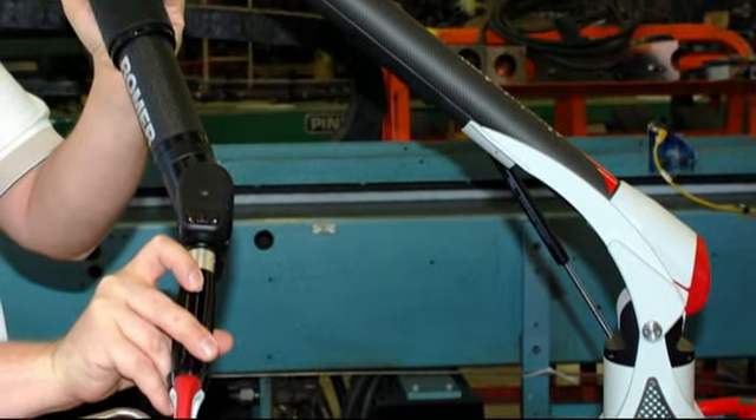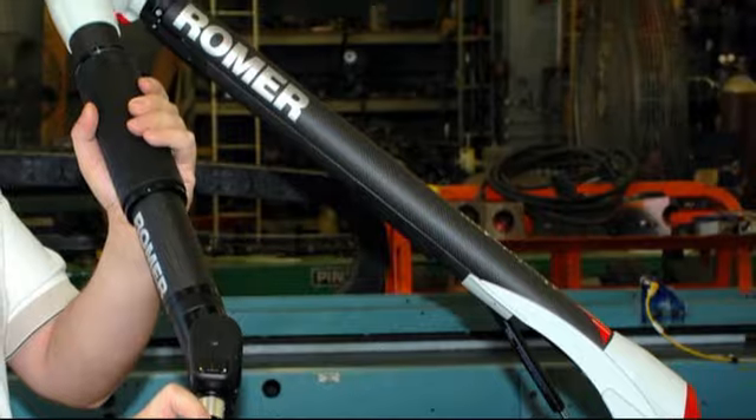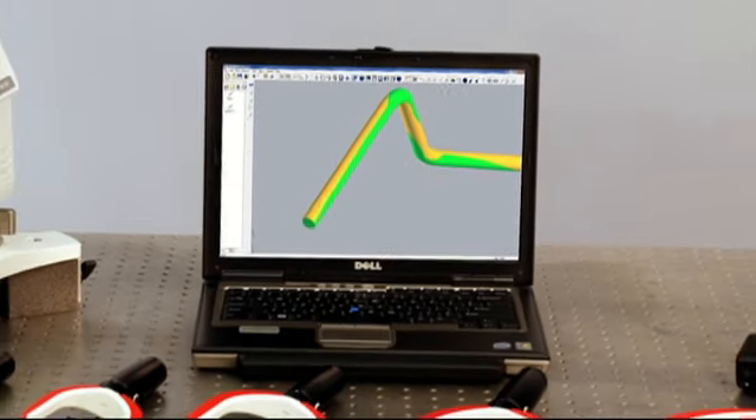The Romer tube inspection system dramatically increases tube shop productivity and efficiency.